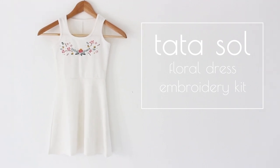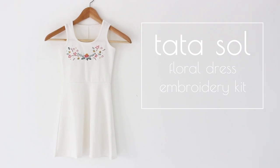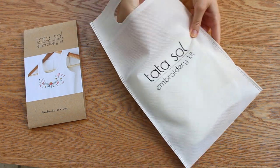Hey guys, it's me Noa from TataSol, and I'm excited to share with you a new kit — it's a dress embroidery kit. How cool is that? In the kit you will get everything you need to stitch this project.